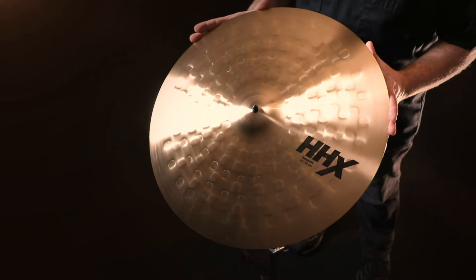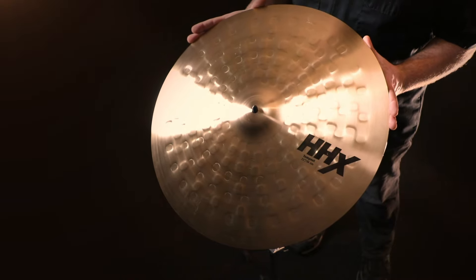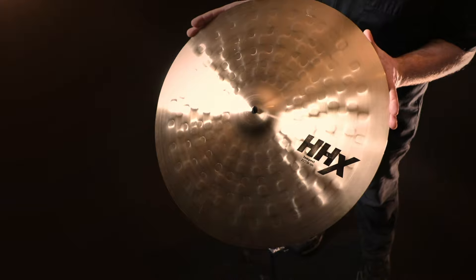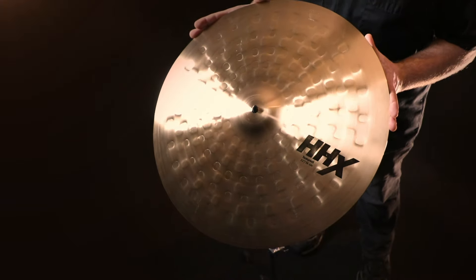The Tempest has a unique modified HHX hammer shape that's oversized and overdone to create deep indentations in the surface of the cymbal.